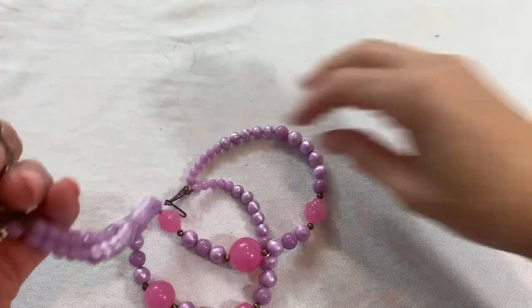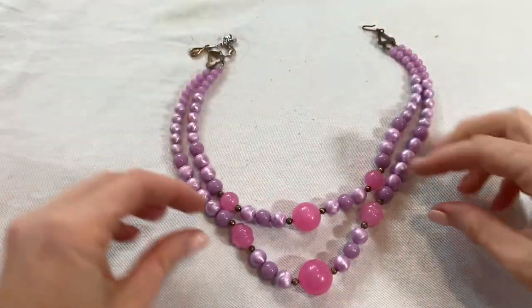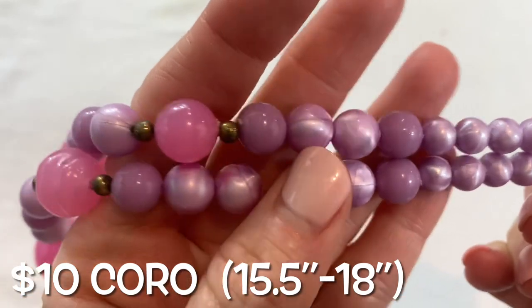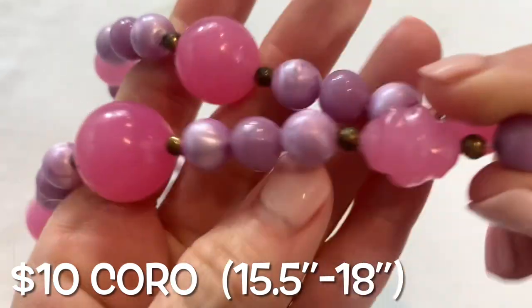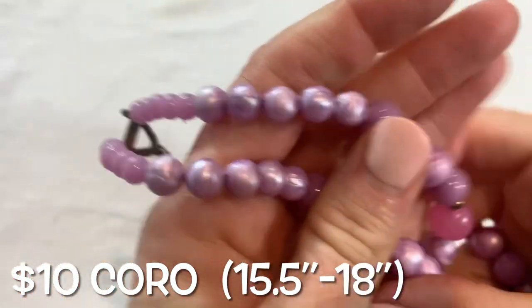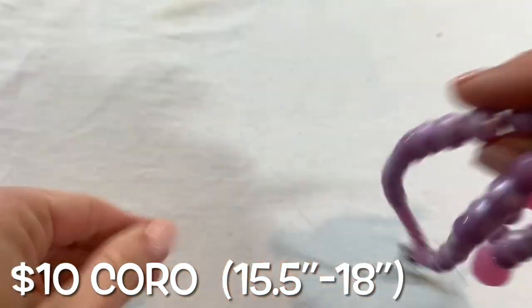I don't see any marks on this but it is a cute vintage piece. Love the colors — it kind of has like an iridescence on the acrylic beads, and then these ones kind of almost look like carved stone. The metal is dark, which happens a lot on these old pieces, and there is some hair there.